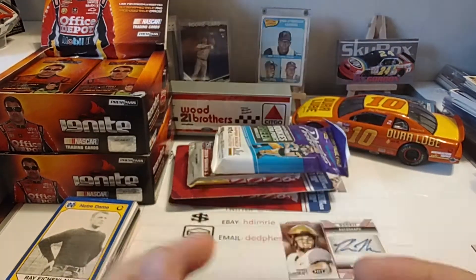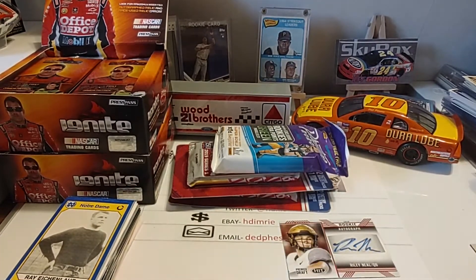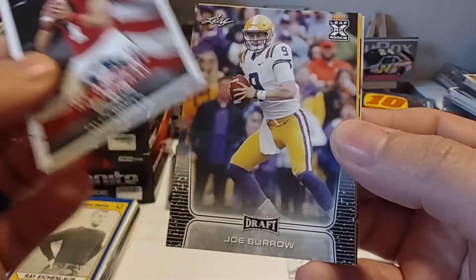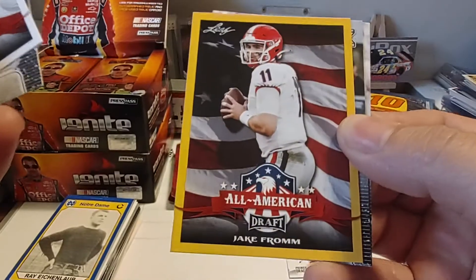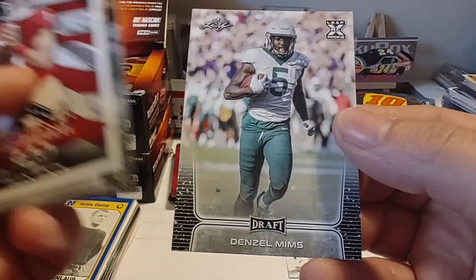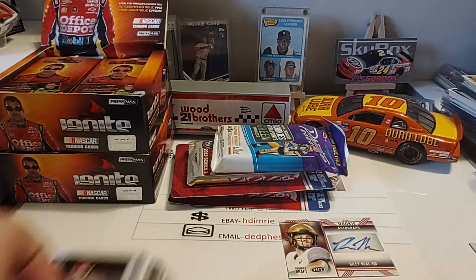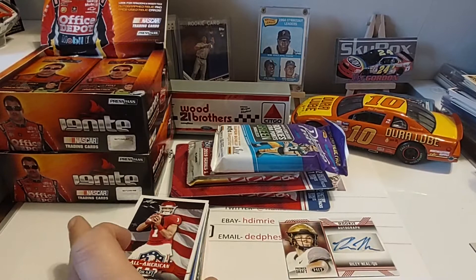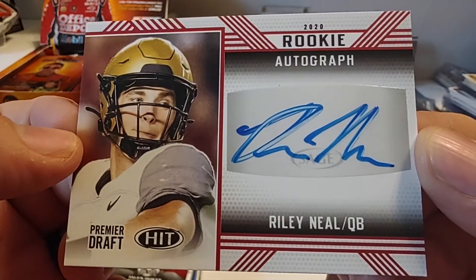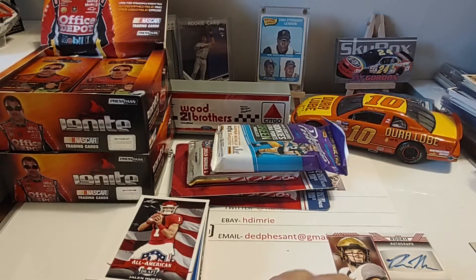Now we have a pack of 2020 Leaf Draft football. Not sure what we're going to get out of this one. Jalen Hurts — All-American — Joe Burrow, Jake Fromm, Brandon Aiyuk, and Denzel Mims. I'm not personally familiar with any of those guys, but there definitely was a slew of interesting cards in that. And we did get a hit — we did get a Riley Neal autograph, so that's pretty cool. I'll get that one sleeved up and put in my autograph box.